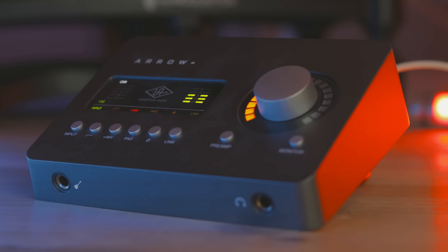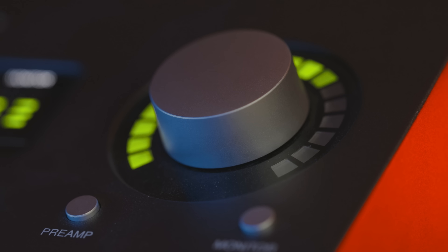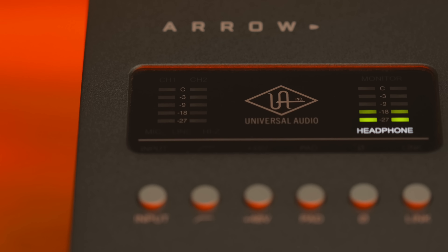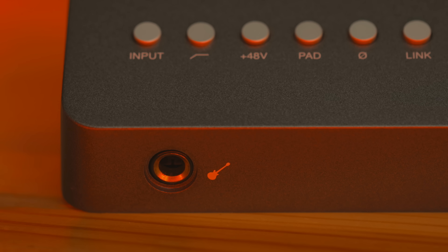The Arrow is not as cheap as a Focusrite or M-Audio interface, but the sound and build quality plus access to the UAD plugins are worth the price of admission. The only drawback is that it's only got a single processing core on board, and you'll quickly learn that you need more when you begin mixing a larger and more complicated project. Good thing you can add more UAD cards as needed.